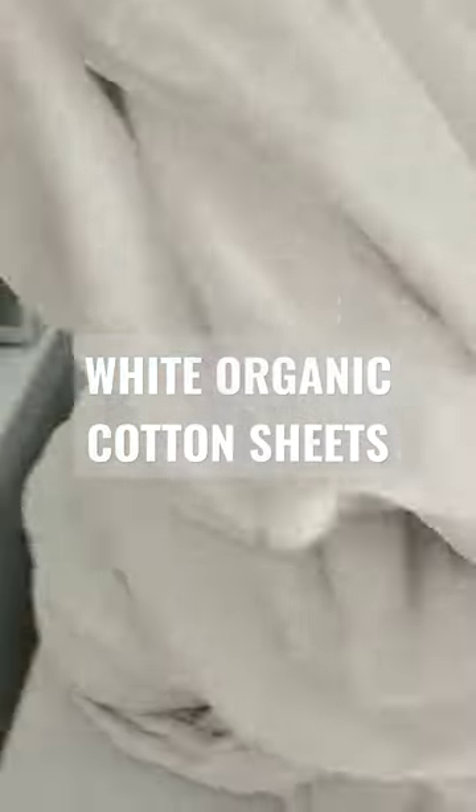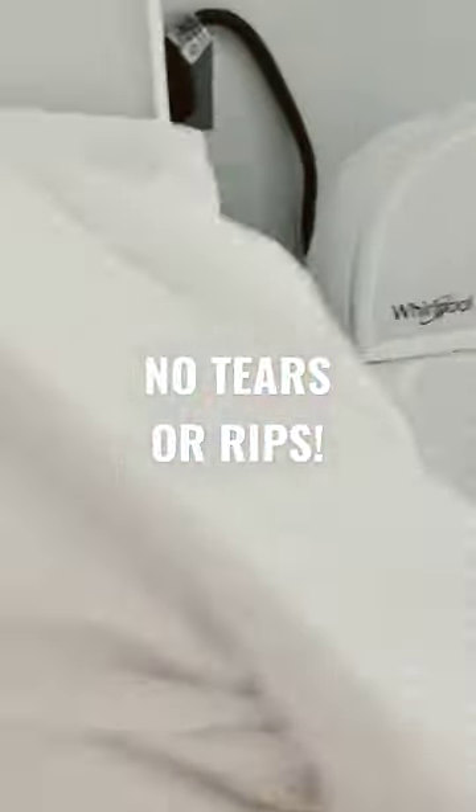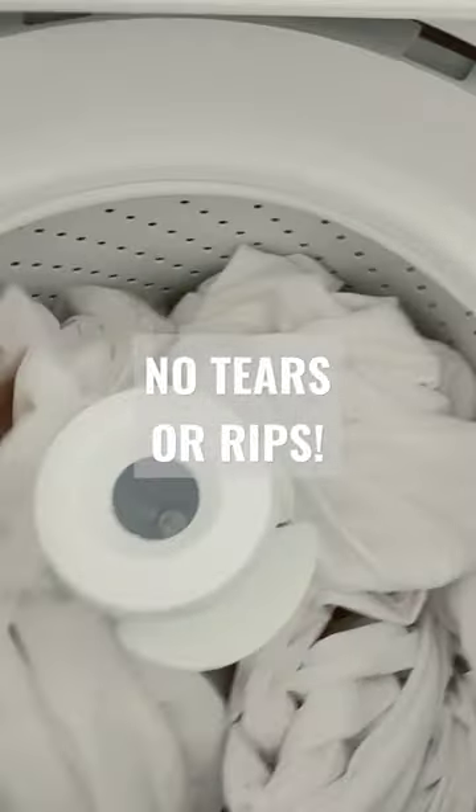Here are my white organic cotton sheets. The reason why I use organic is because they just last longer. I've had these sheets for a year, multiple guests, and have never had a rip.